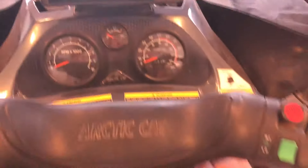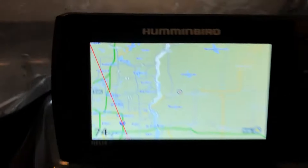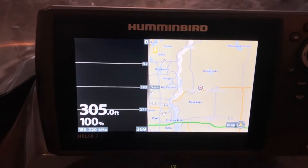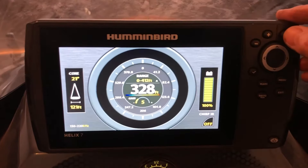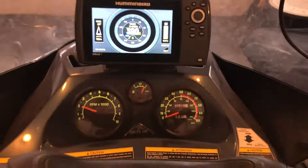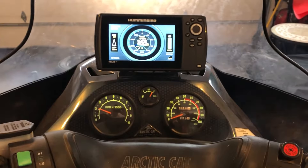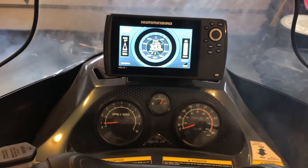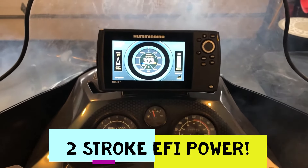We're going to fire it up. There we go. Looks like everything's good to go. Good luck on your project.